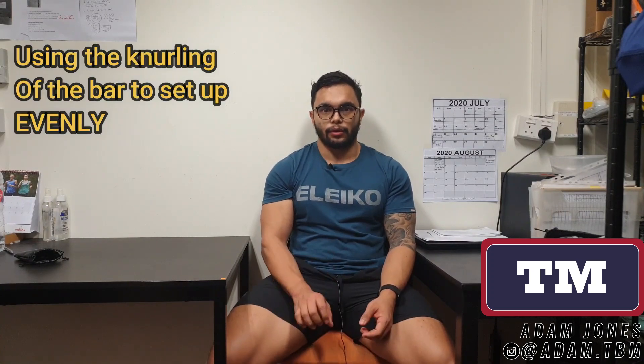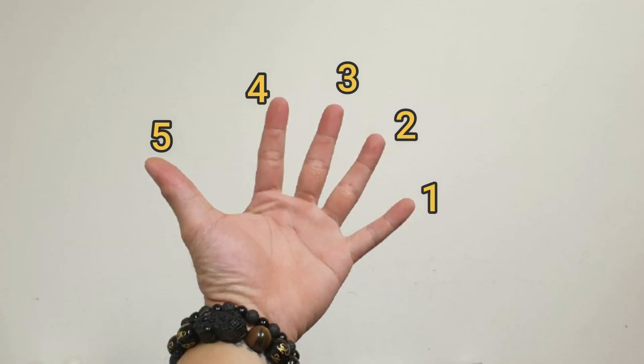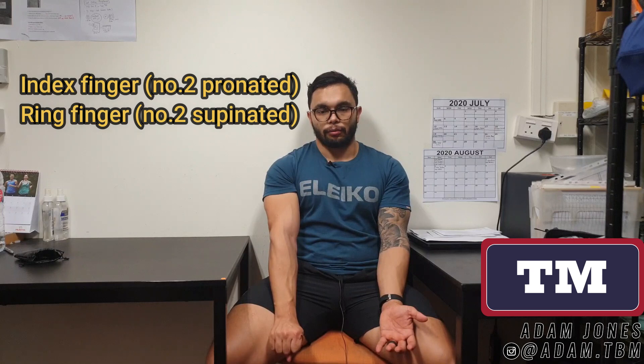So how I set up for the mixed grip is to make sure the grip is set up evenly. I like to use the knurling as a guide. I set up my grip with the index finger to the edge of the knurling. I think of the fingers as numbers — thumb included — so you've got one, two, three, four, five. When you're doing the mixed grip, you reverse it, starting one with your pinky and two with your ring finger. So when setting up your pronated hand, I set up my index finger to the edge of the knurling, and then I set up my ring finger to the edge of the knurling. This creates equal distance and sets up your arms straight with the grip.